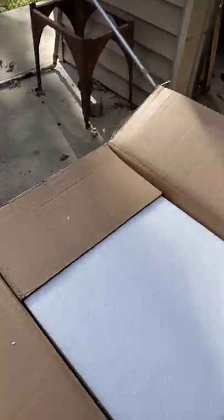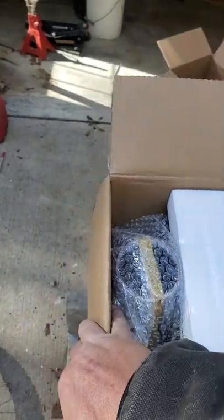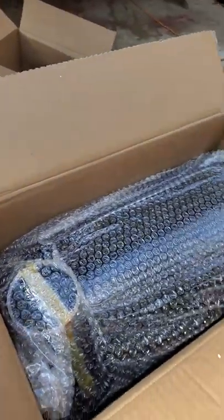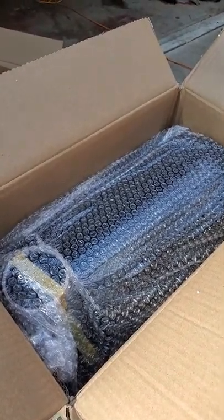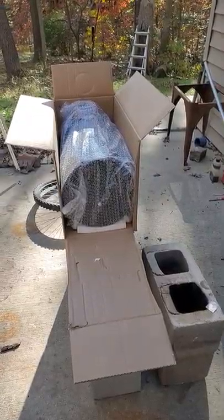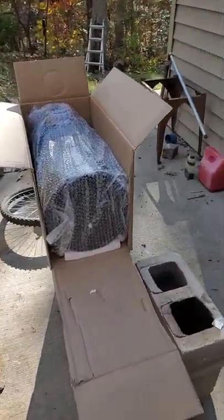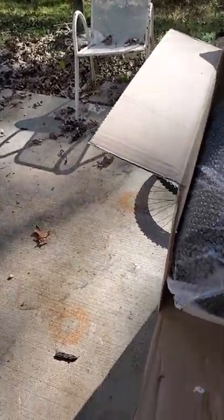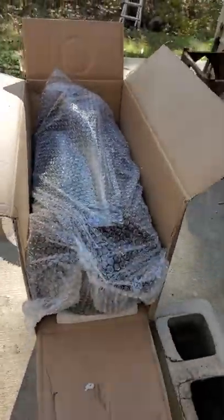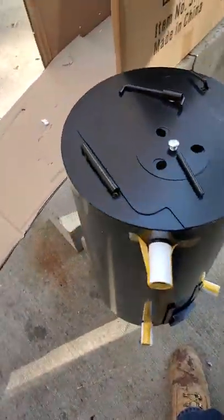Alrighty, there she is. I'm going to go ahead and pull it out of the box. I cut the front so you can see - everything is contained inside the stove. I just unboxed it, okay, I pulled it out of the box.